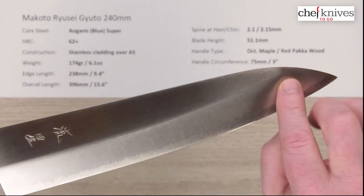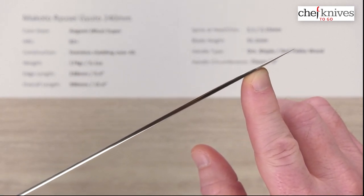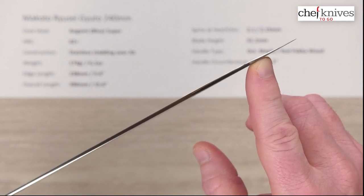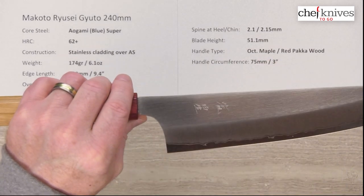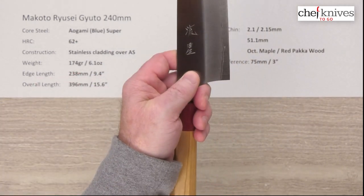The grind is pretty tall on these, so it thins out really nicely at the tip, and the tip is very very good on this. I tested this one on a few different products and the performance is excellent both at the back and at the front. Blade height is pretty generous at 50.51 millimeters, so plenty of clearance for the board.